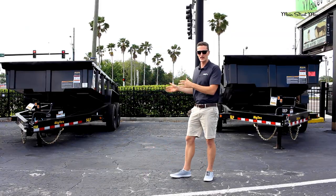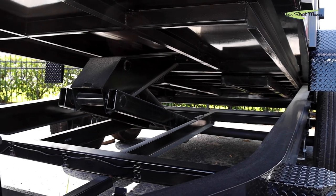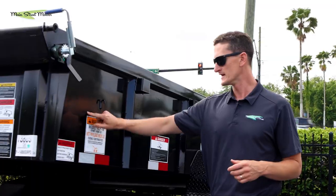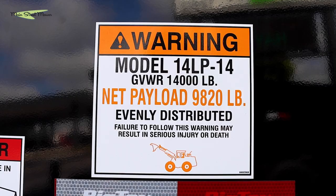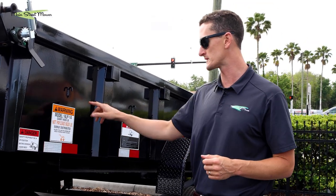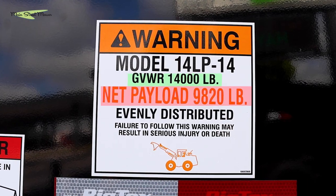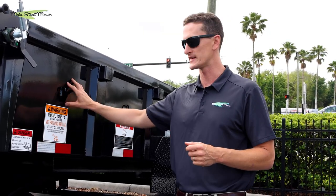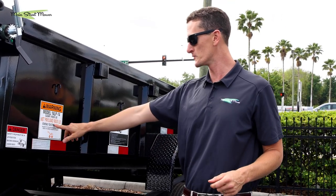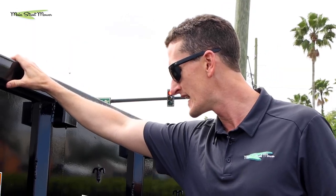On the 14 LP, the axles are 7,000 pounds rated, so they add up to 14,000 pounds. We're going to show you a close-up of the sticker — it really breaks it all down. 14,000 pounds, and you can figure out the trailer weight by subtracting your net payload from that number. It's 4,180 pounds for the weight of this rig sitting on the axles, which leaves you with 9,820 pounds left to put in the bed.